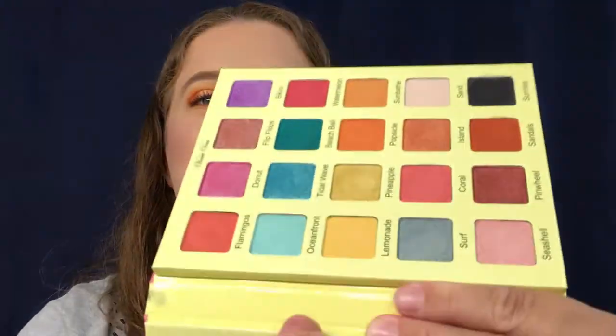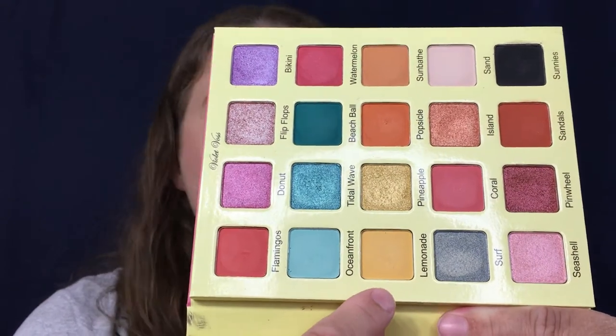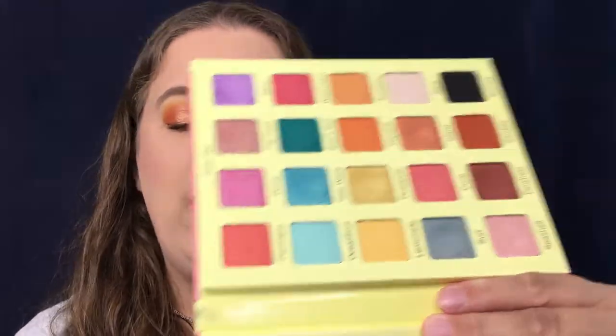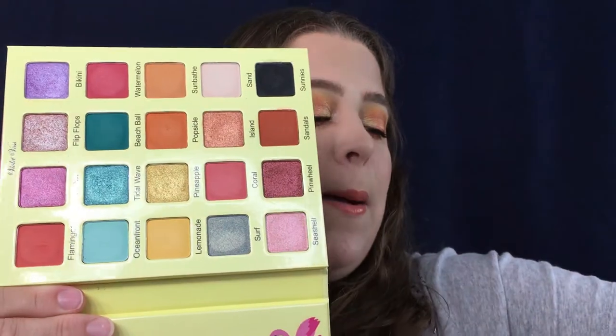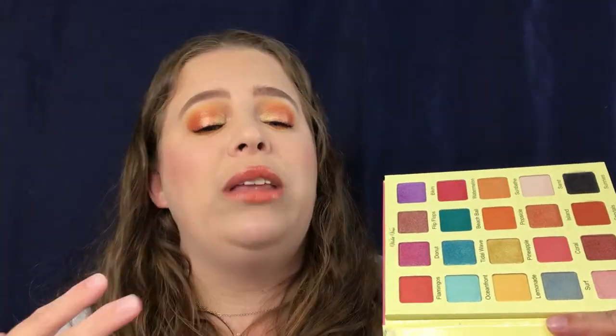The mattes do feel a little bit dry to the touch, but I really did not have that much of an issue with them. The only small thing I have to say, if I wanted to nitpick, is this Lemonade shade right here — it does come off a lot lighter than I thought it would. I thought it was going to be a deep, bright yellow, but it is not. However, on the plus side, it is buildable, so while it starts off light, you can build it up. That way I can control the amount of yellow I want on my eyes, so I look at it as a plus.